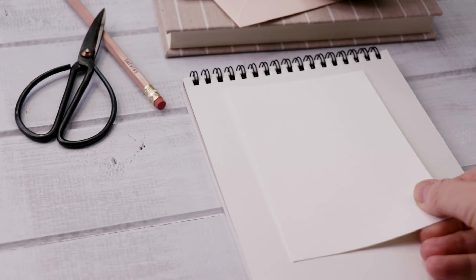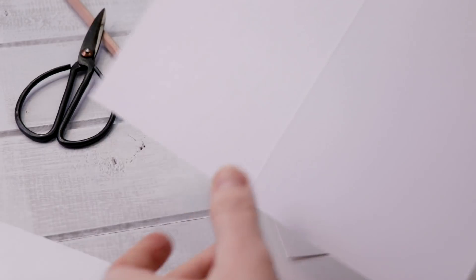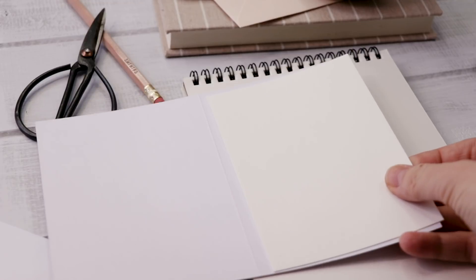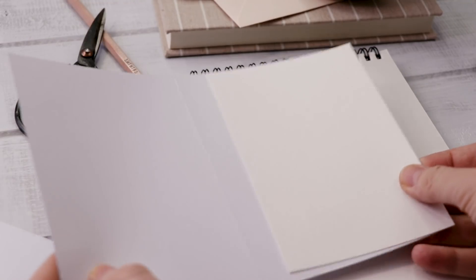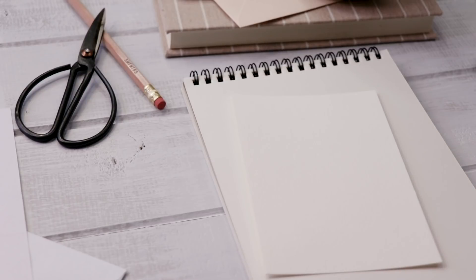I'm starting with a piece of cold-press watercolor paper, cut to size. I buy these blank card and envelope sets at the dollar store, but you don't want to paint on them. You want to cut a piece of 140-pound watercolor paper, and that's what you'll work on.